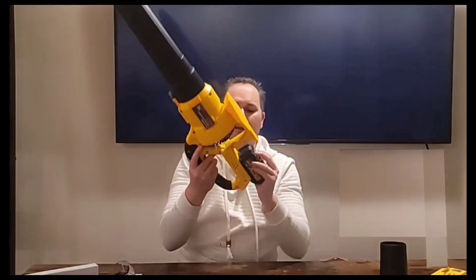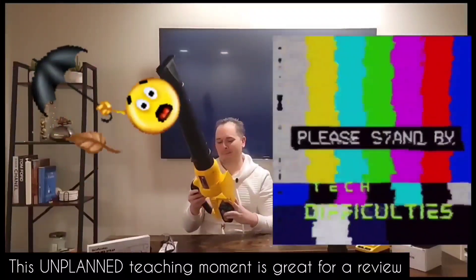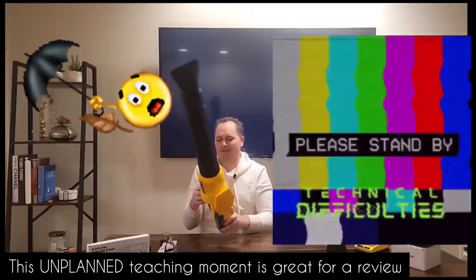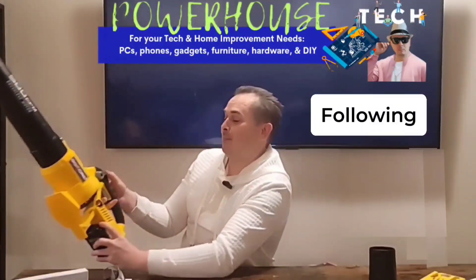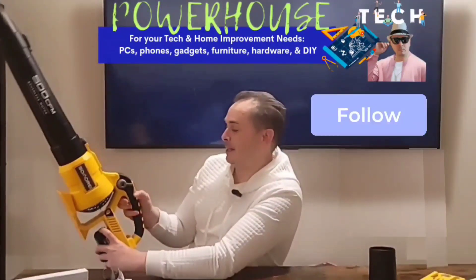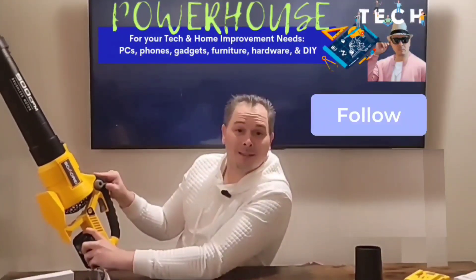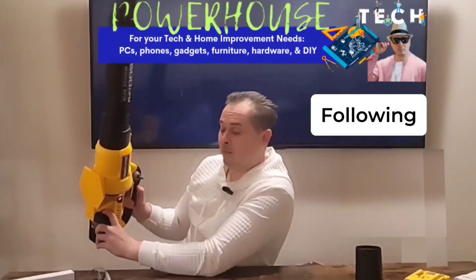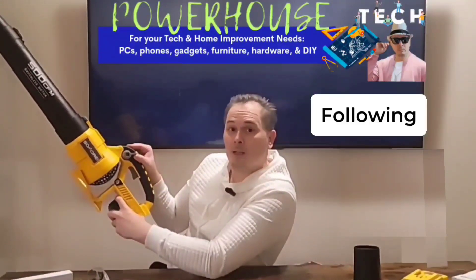All right, let's power on. This button right here will turn it on and off. I just learned that this trigger will let it run when the button is facing the two o'clock position.